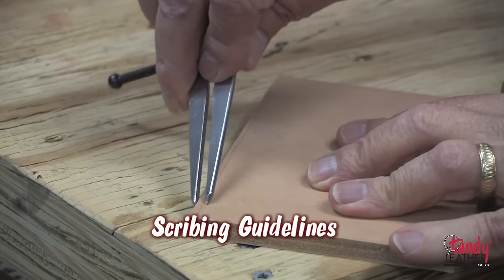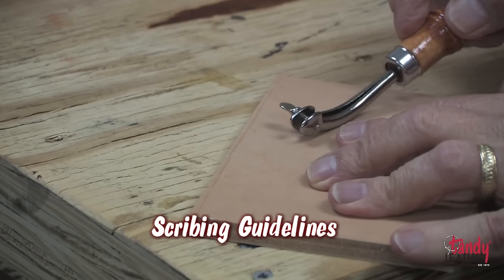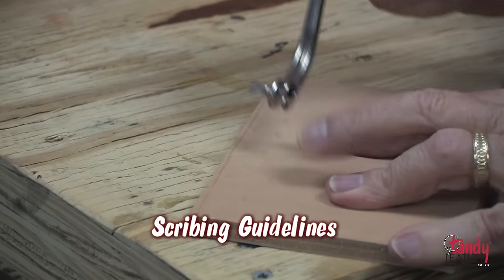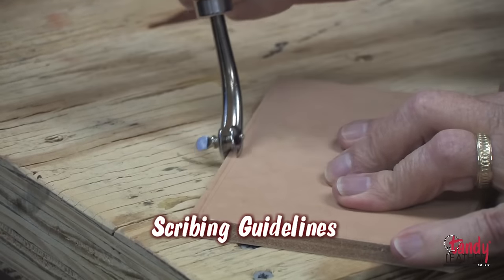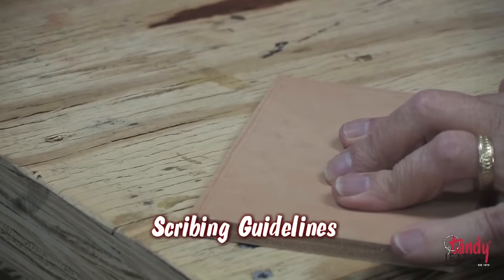It is always a good idea to scribe a guideline. When doing the edge, you can do it with a wing divider, an adjustable creaser, or an adjustable stitching groover.